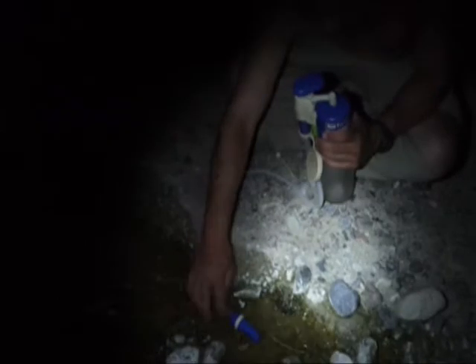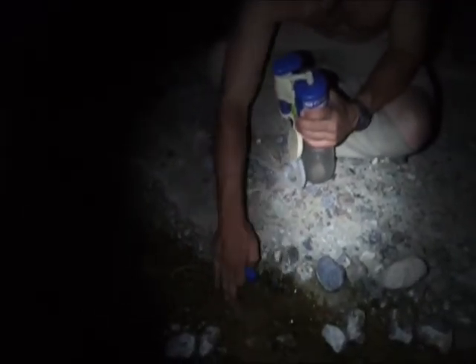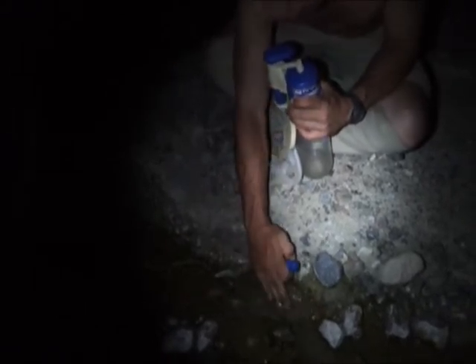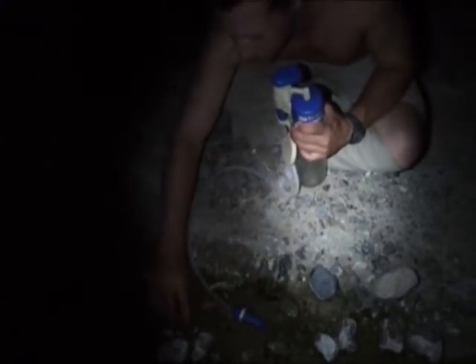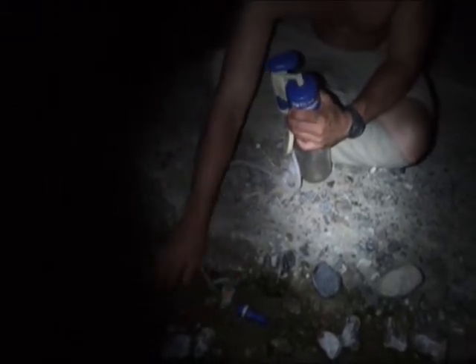Feeling surprisingly good after that far without water, though it was getting really dry. Starting to heat up a little bit, but only my back where the pack was was real sweaty. Feet are starting to hurt a little bit. It's about only three miles to the next spring.